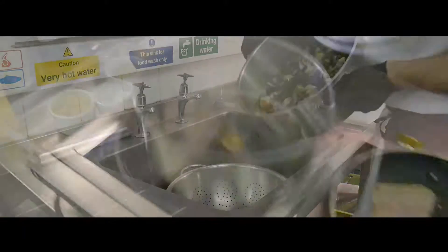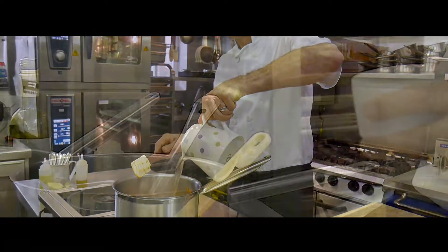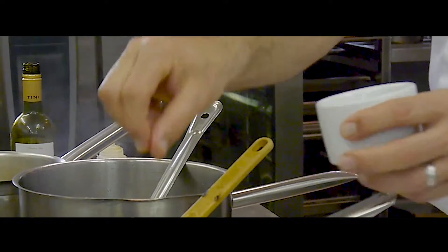Then strain the cooking liquor from the mussels and cockles and add it to the chowder along with some chopped parsley. And this is when that chowder comes alive.